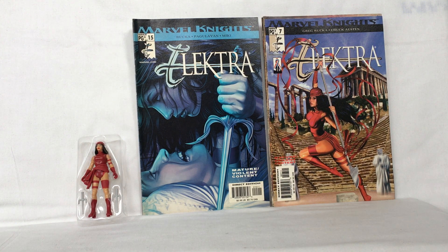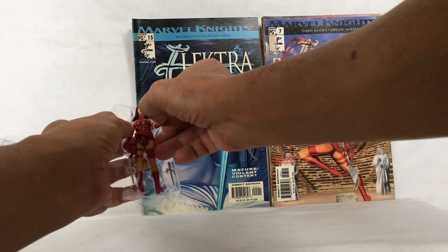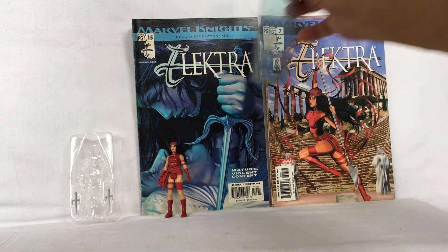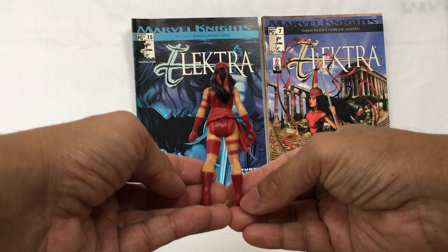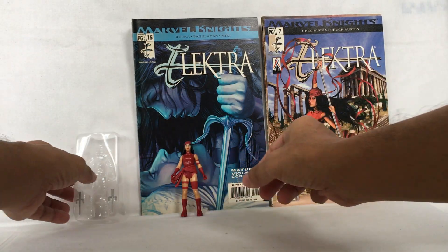Hello, welcome back. Today we're going to look at the basic action figure of Electra from Kenner Hasbro 2021. Electra measures around four inches tall. This is what she looks like in front, side, back, and the other side.